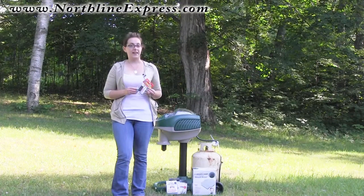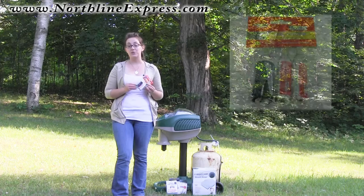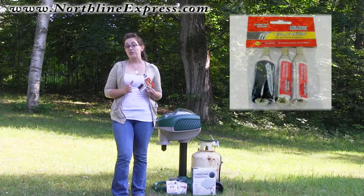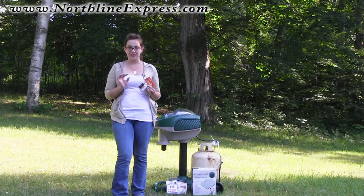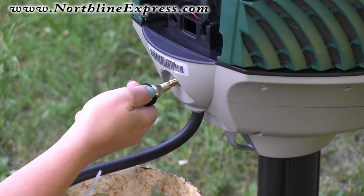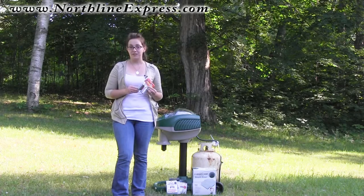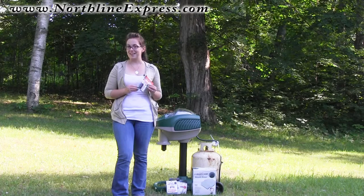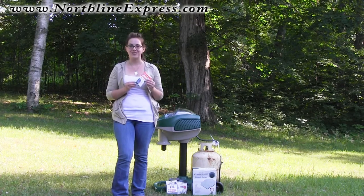It's recommended that at each propane tank change you use a Quick Clear CO2 cartridge to clean out the propane lines. That's going to help ensure that there's no dust, debris, or tiny insects in their webs clogging the lines and decreasing the flow of propane to your trap. That would only decrease the effectiveness of your trap, so if you want to maintain the great results of your Mosquito Magnet trap, use a Quick Clear CO2 cartridge with every propane tank change.